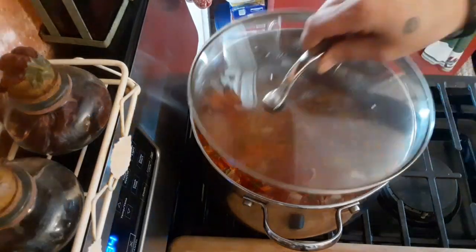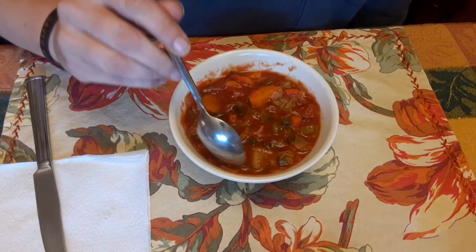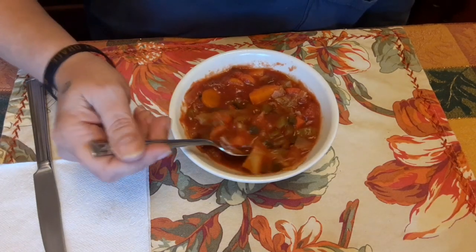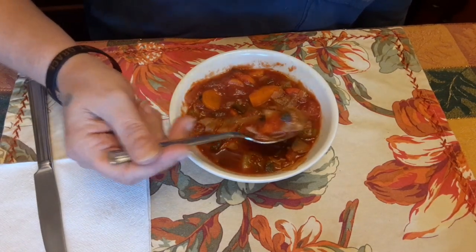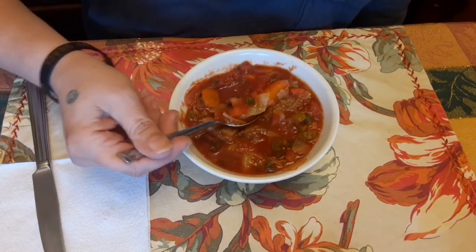Now it's just going to be on low heat, and we are going to cook that probably for about an hour to two hours until all the vegetables are nice and tender, tasting it along the way to add any extra flavorings that you would like.